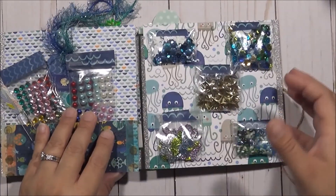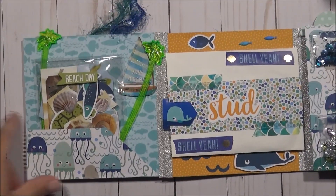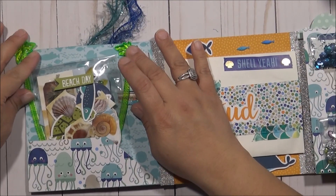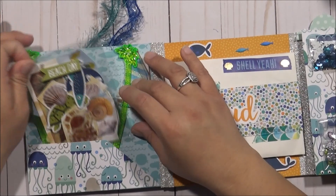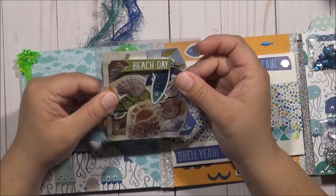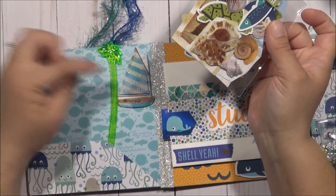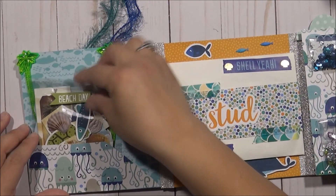Once you open it up — let me start with this side. This is what the other pockets look like. You have these two; I got these from the Dollar Tree. I think you saw them on my last Dollar Tree haul. I gave them a bag of goodies with all sorts of stickers. I just closed it up and put 'Beach Day' on there, and then a little sticker that says 'A Day at the Beach.' I thought that was cute.